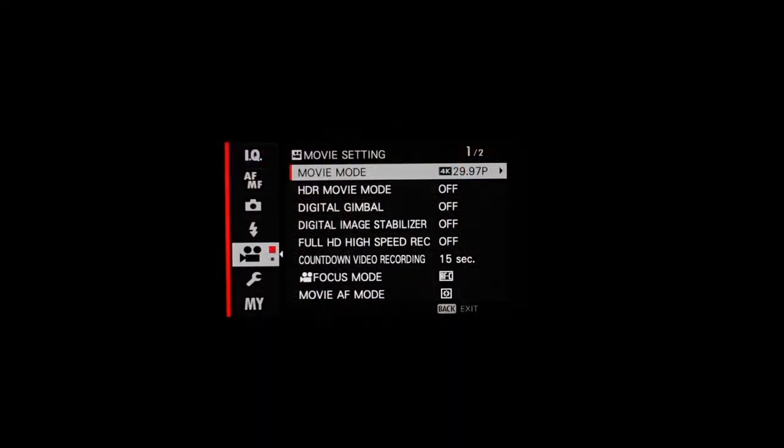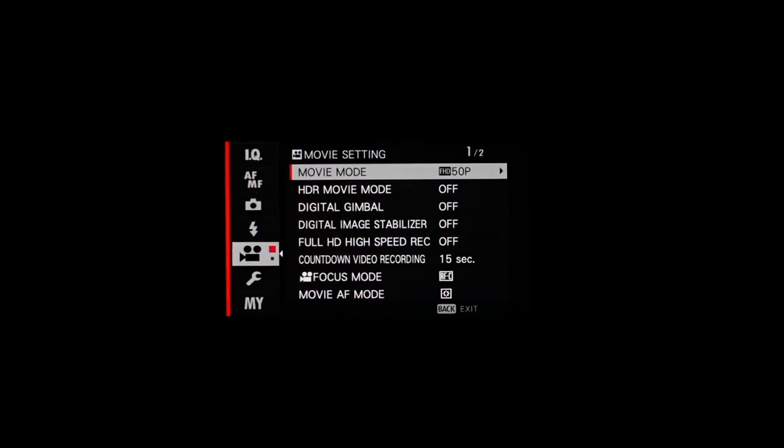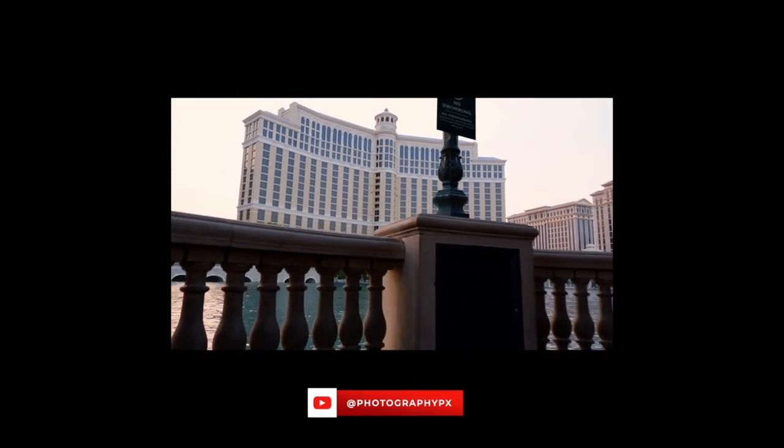On the video front, it offers similar video capabilities as the X-A7, representing a substantial improvement over its predecessor. It now has full 4K support, shooting 4K UHD video up to 30p and 1080p full HD up to 60p, and the camera downsamples from a 6K readout to create genuine 4K UHD video without a crop. It also offers competitive data rates of 100 megabits for 4K and 38 megabits for 1080p. Overall, the video quality closely matches the X-T30.